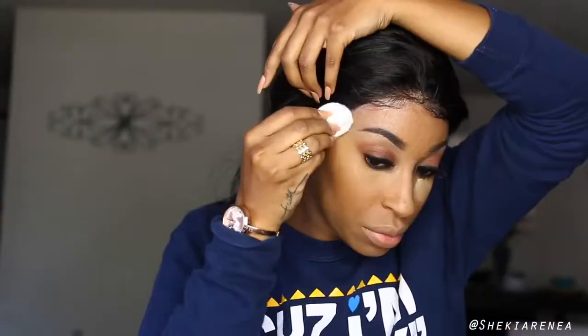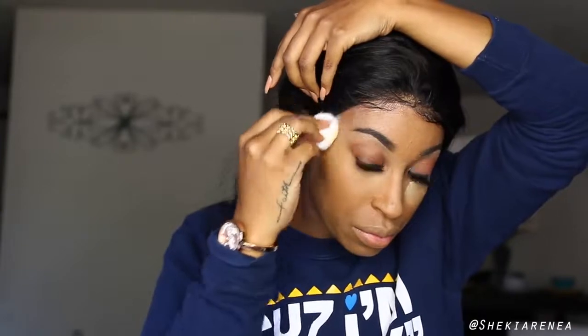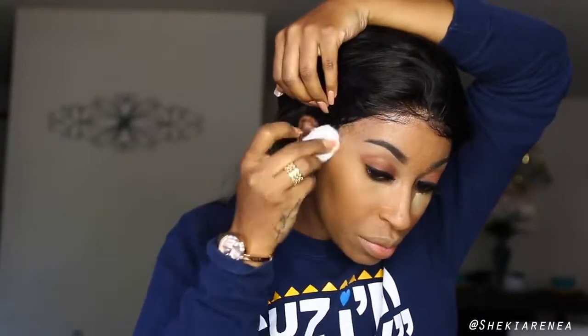I've applied some makeup so I look a little more presentable, and now I'm taking off that piece of fabric. Your wig should be hunted, laid, and staying down — unless someone snatches it off, it ain't going nowhere. It is very much secured, and this is just using the Got2B Glued — you don't even have to use wig bond or adhesive.